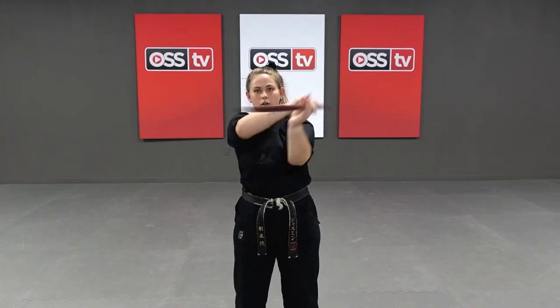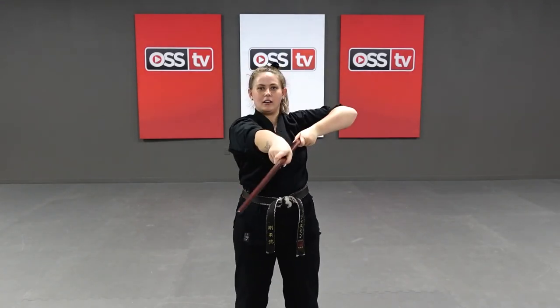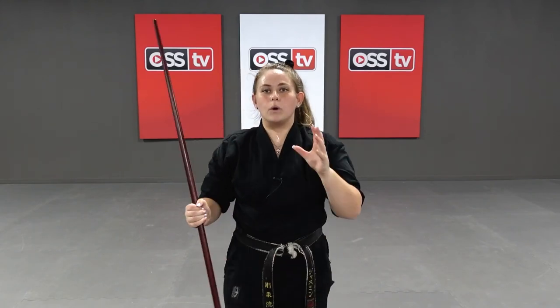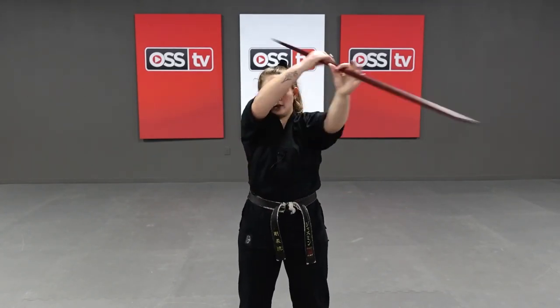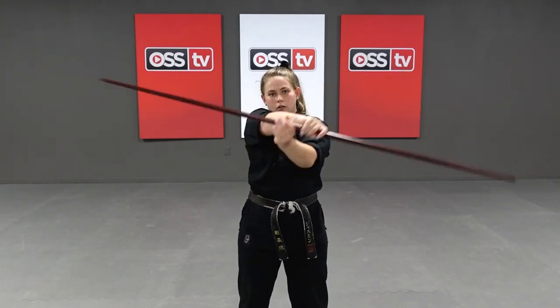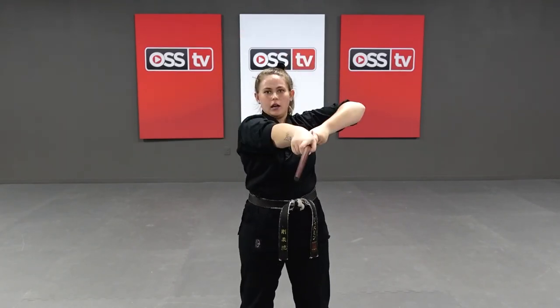Let's get working — one, two, three, four, five, six, seven, eight, nine, ten. We're going to do ten more. With this ten more, we're going to go right side, left side — not breaking it down, just bop bop. Finish each technique. Here we go — one, two, three, four, five, six, seven, eight, nine, and ten. Excellent job.